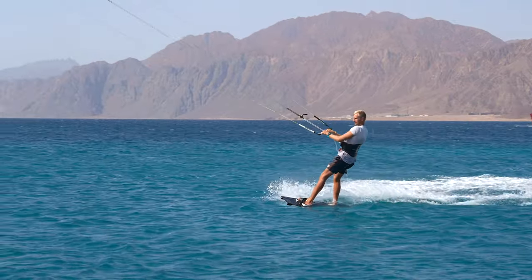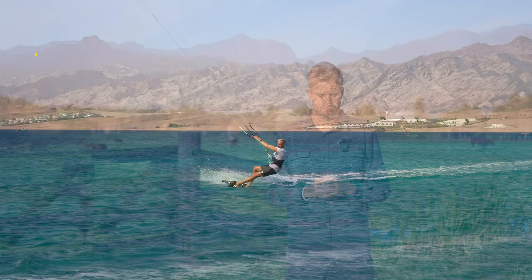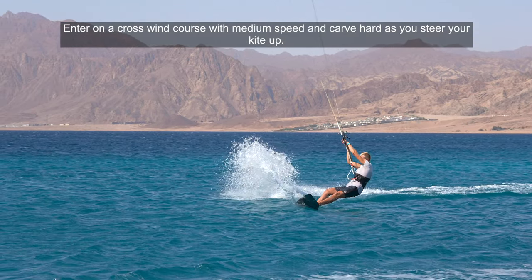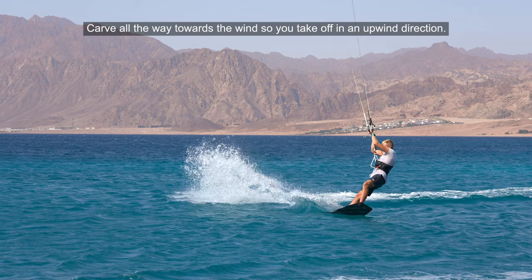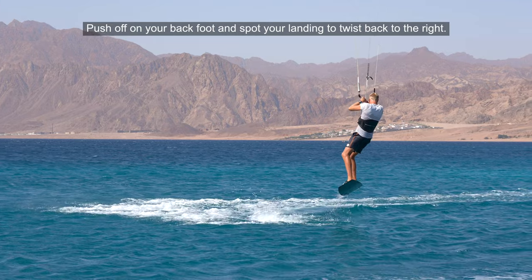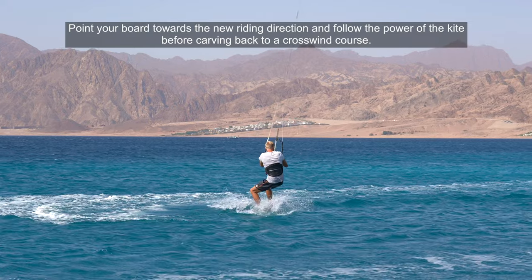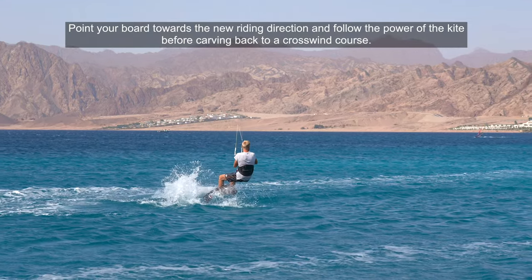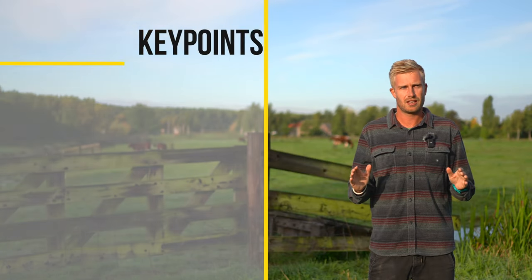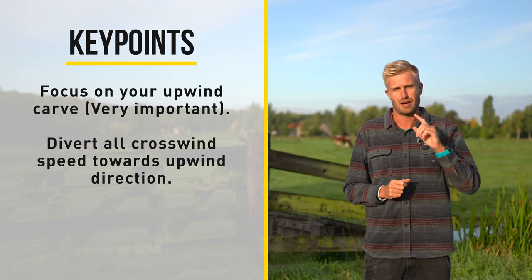Let's look close up on the jump transition and what to do with the board. Enter on a crosswind course with medium speed and carve hard as you steer your kite up. Carve all the way towards the wind so you take off in an upwind direction. Push off on your back foot and spot your landing to twist back to the right. Point your board towards the new riding direction and follow the power of the kite before carving back to a crosswind course. One of the key aspects and in my opinion the most important part of the jump transition is your carve upwind.